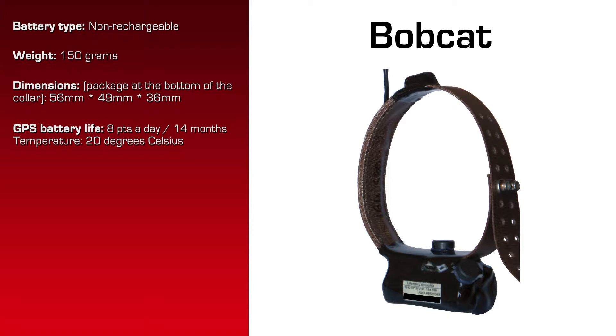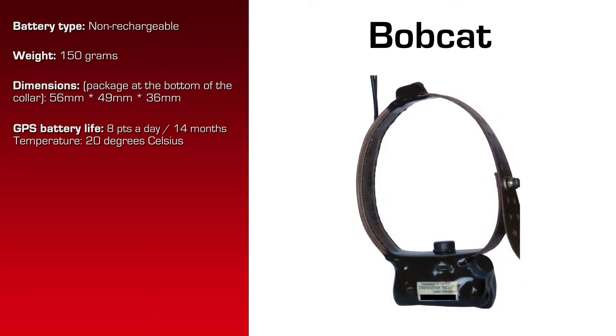To repeat: 20 degrees Celsius, 8 location attempts per day, estimated battery life for GPS is 14 months. The VHF battery life is two years.